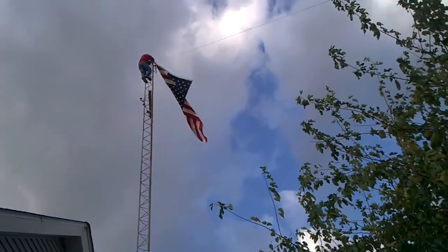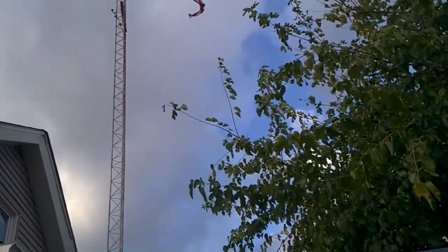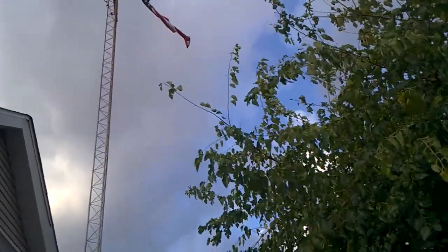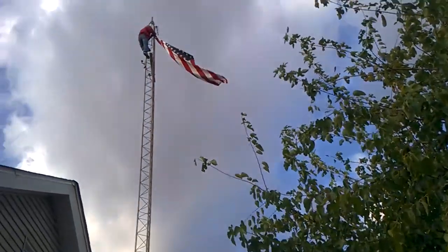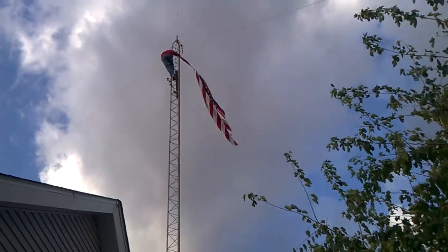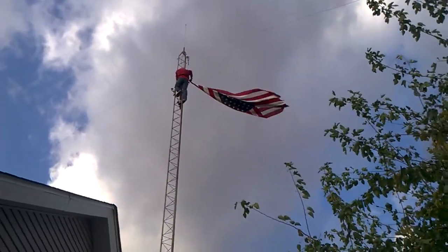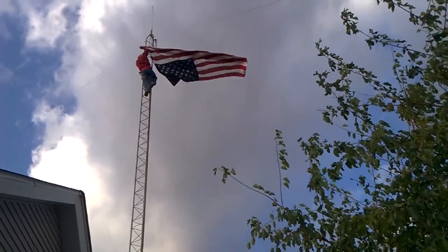Good job. Bring it on down. There you go — keep it to the right because that's the way the wind is blowing. It's so windy I can't stand up. I hope that tower doesn't blow over on you. Careful, you're getting caught in the guide wire.